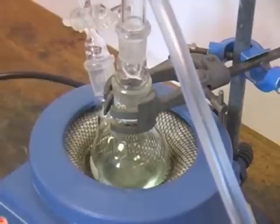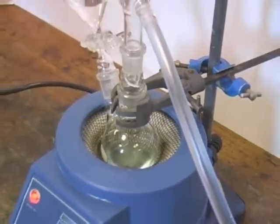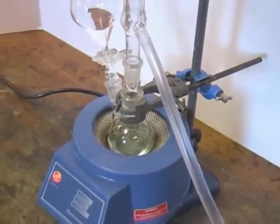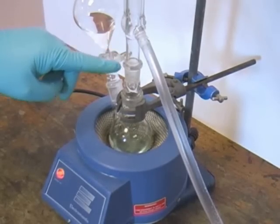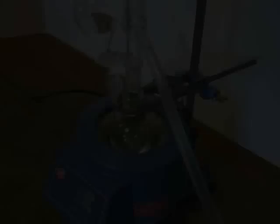Here you can see the reaction mixture in a state of reflux. As the solvent boils, its vapour condenses in the condenser before dripping back into the round-bottom flask. This allows us to keep the temperature of the reaction high without losing solvent vapour.